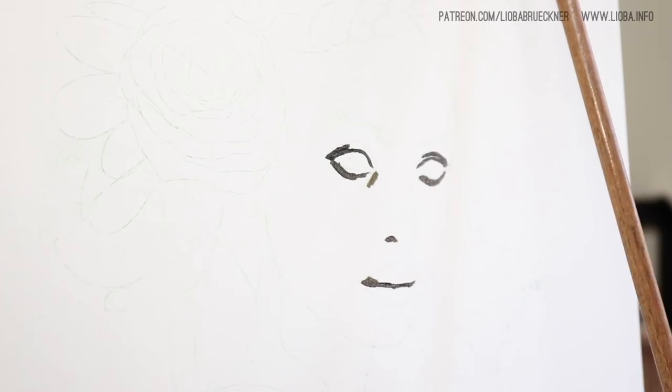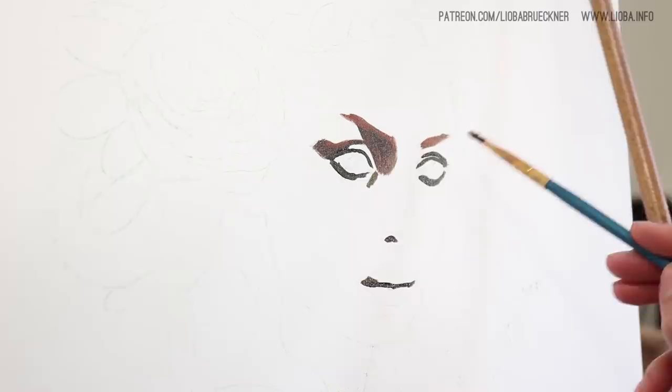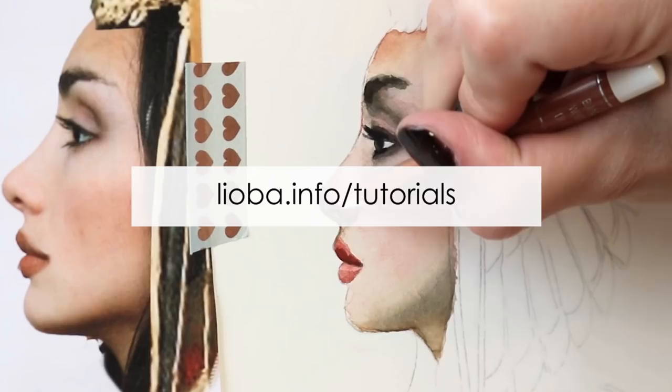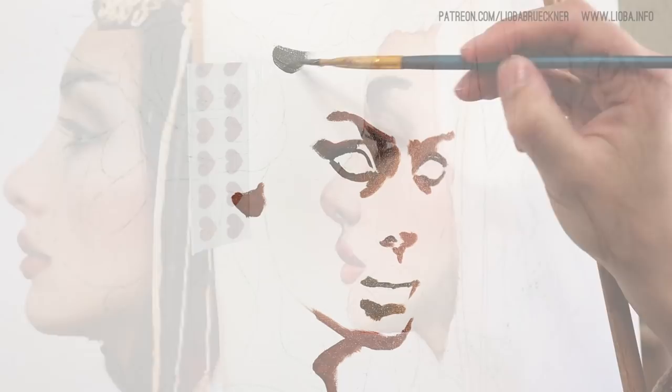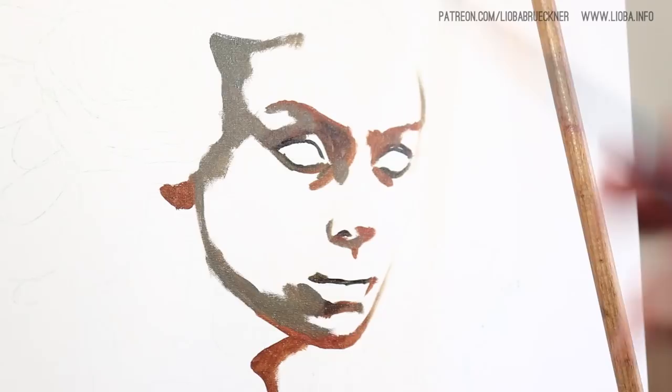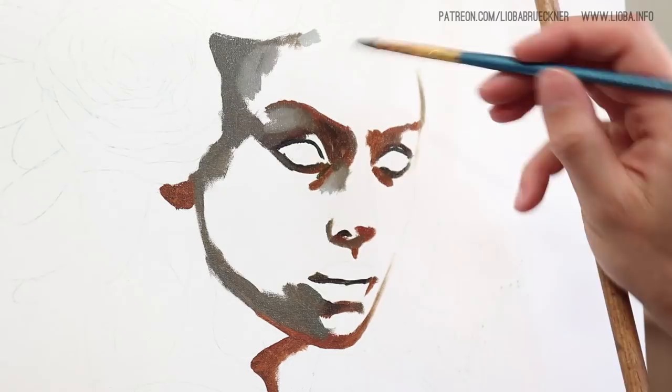If you're interested, head over to my Patreon page. Also on my website I have a section under liuba.info/tutorials where you have an overview of all my tutorials — I haven't updated the complete list yet, but especially if you want to rewatch older videos you can find them there. It's very clean and simple, and I personally like this page a lot. So let's start with the portrait painting process now.